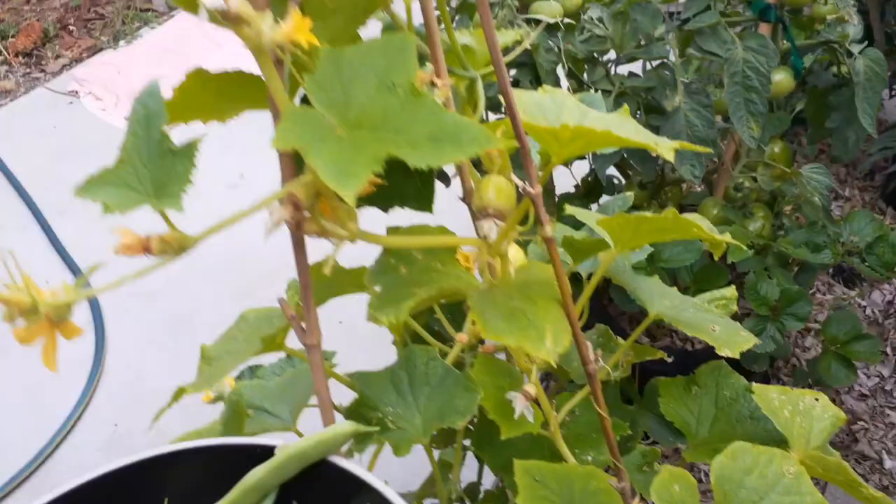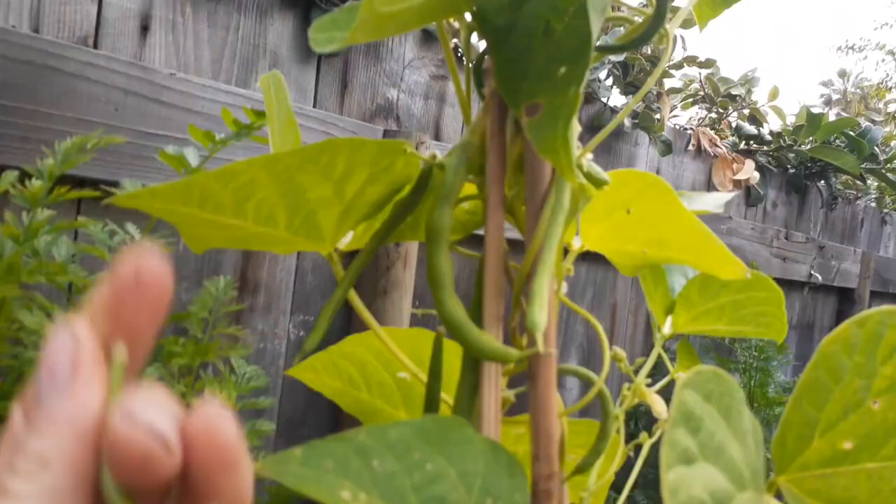That is a lot of beans. I'm gonna keep on picking — missed a couple, those are pretty big. That one looks pretty big so we'll just let the rest of them grow. I think I got a good amount.